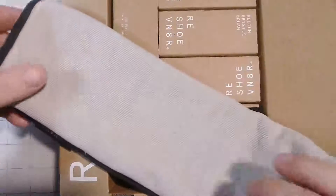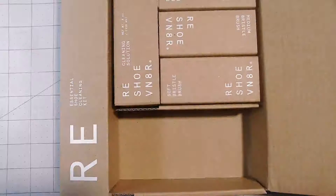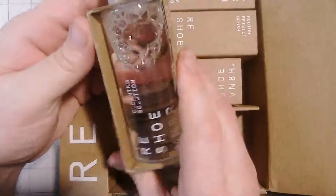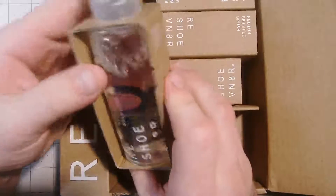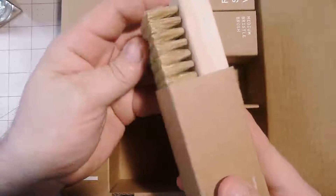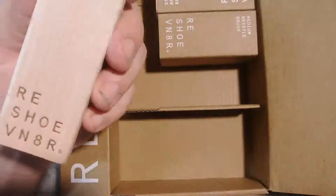There's the towel. Now, here's the new solution — made for it. Now, here goes your soft bristle brush. You can tell by the way it is, the shape. I like how big these are.